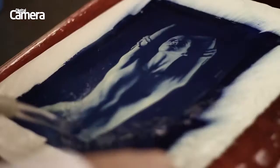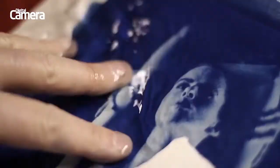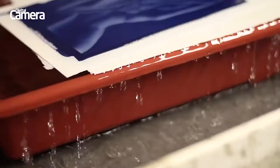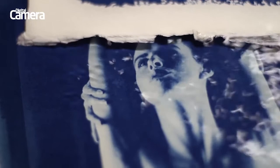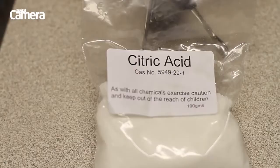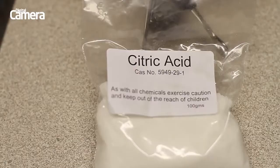Once the paper is exposed, simply wash off the unexposed emulsion with running water. This is called printing out and there's no need for developer or fixer, although a bath of citric acid can be used to intensify the image.